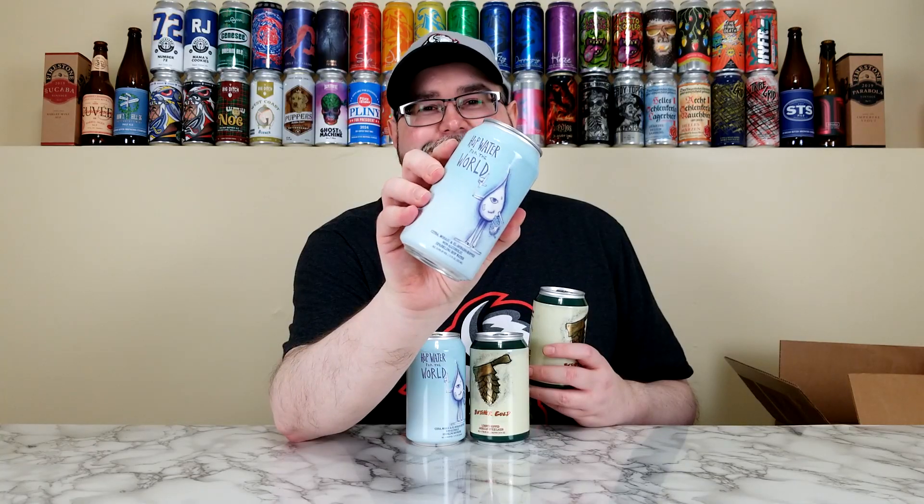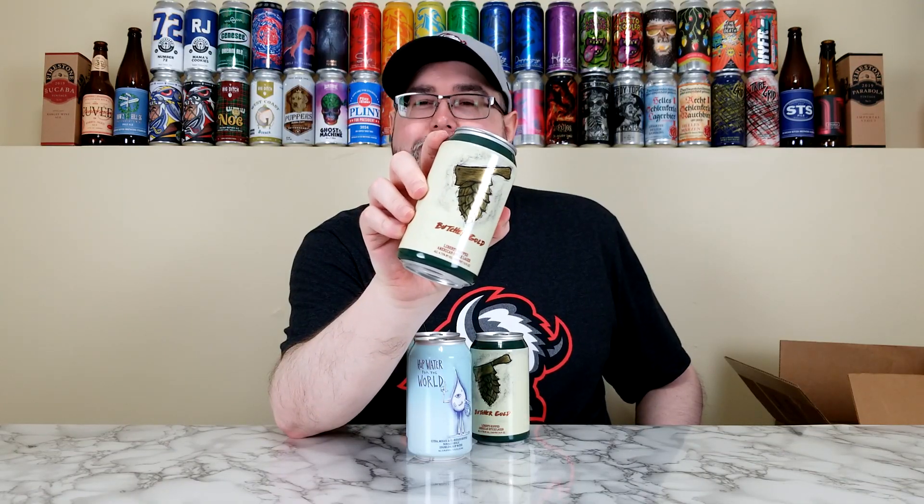Now the other 12-fluid-ounce can they have here — I did see them release this. This is their Butcher Gold, a Liberty Hop American-style lager, 4.75%. This one was also packaged on September 11th. I love gold — Austin Powers. It's cool they're doing 12-fluid-ounce cans. If I was local in Chicago, I'd probably keep this in the fridge just because. I'll definitely be reviewing that — it is a beer, no doubt.